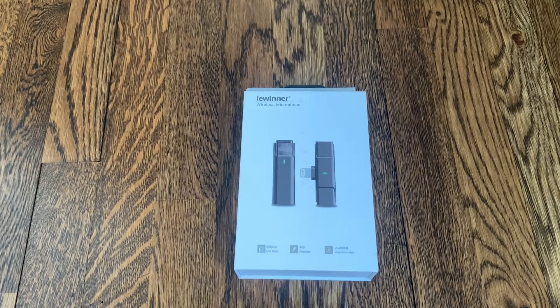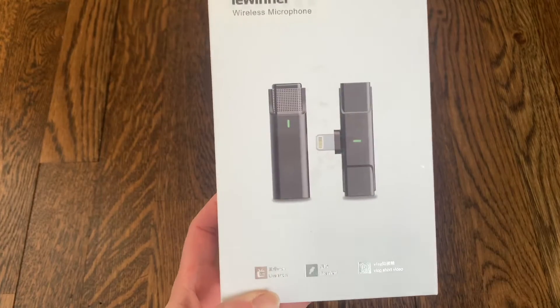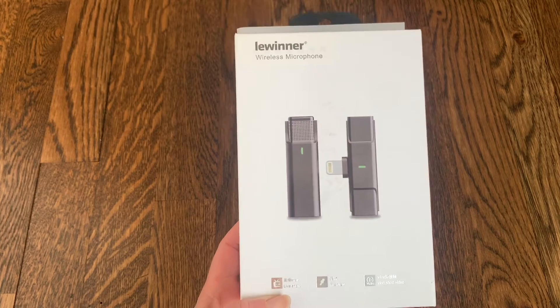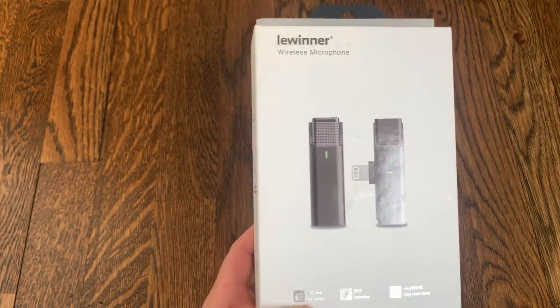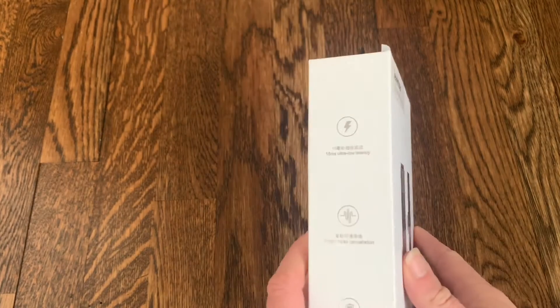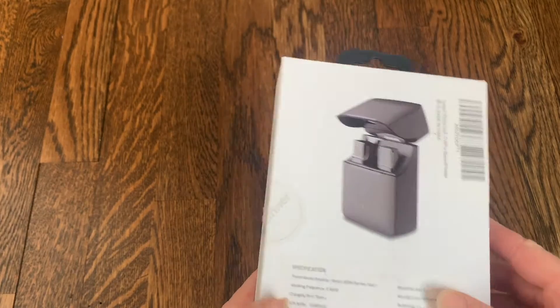Hi everyone, today I'm going to be unboxing and reviewing the LeWinner wireless microphone. This is a really compact small wireless microphone that hooks right up to any iPhone or anything with the same kind of port. It's perfect for live show recording, so if you're going to do a TikTok video or Facebook Live, you can definitely use this to record your sounds and speech. It's perfect if you're doing an interview — this little microphone can clip onto anybody's shirt while you record with your phone, and it has professional recording quality.